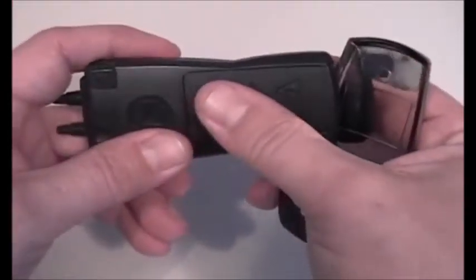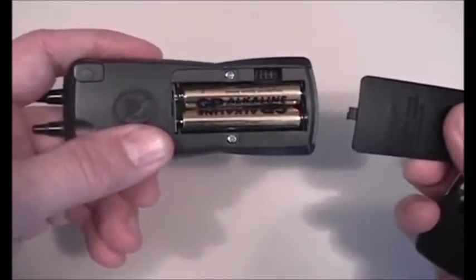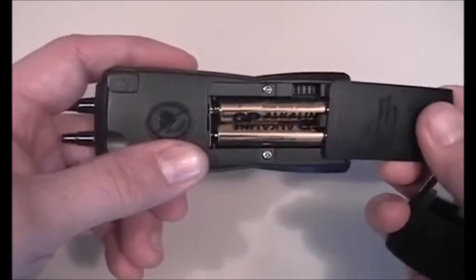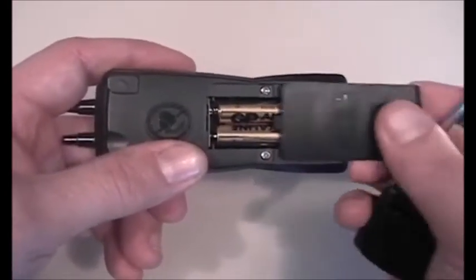The instrument itself uses two AAA batteries with a typical life of about six months — sometimes a little bit longer depending on how frequently you use it. The back goes right in and snaps on.